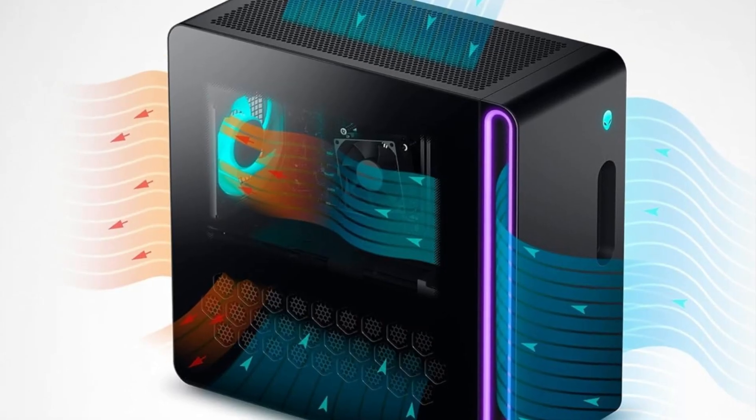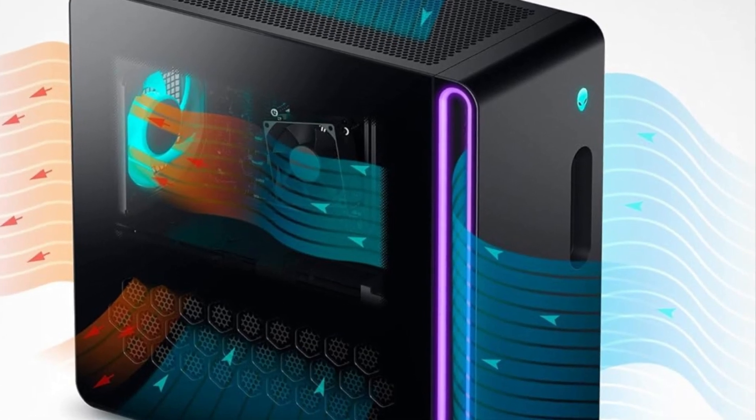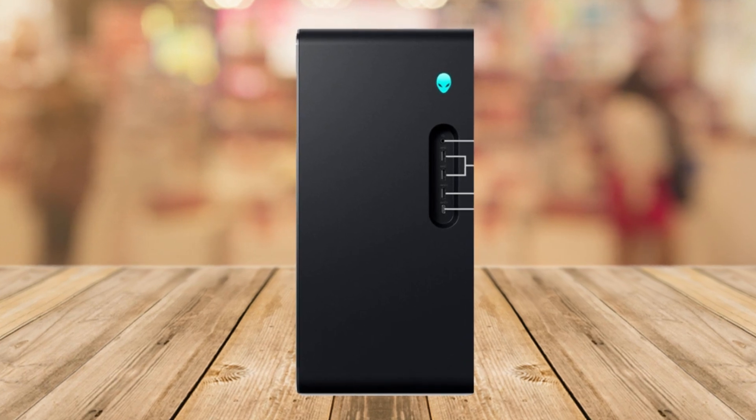Now for the cons — the not so great stuff, but there aren't many of them. The price. Well, let's be honest, it's not the cheapest gaming PC out there, but with all the cool features, it might be worth the investment.